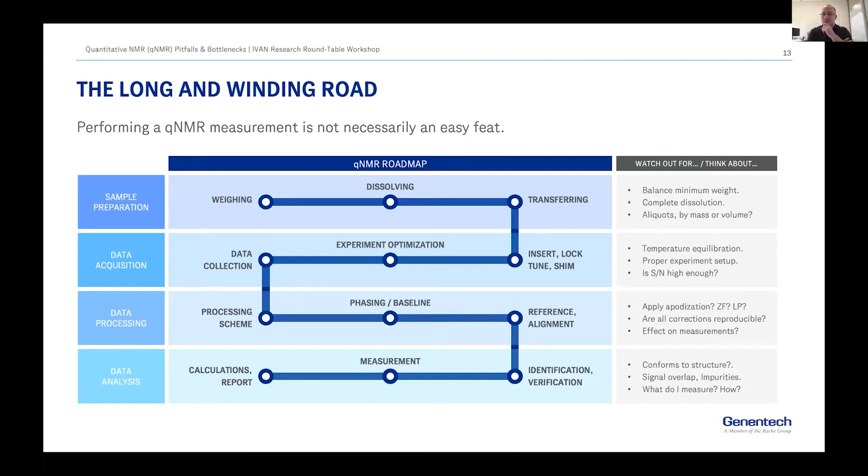If you are transferring or doing any aliquots or dilutions, what's the best way? Do you prefer to go by volume or to weigh and use masses to get your ratios right? As you move into data acquisition, pay attention to temperature equilibration and proper experimental setup. Ask yourself: is your signal-to-noise high enough? Do you need more scans? When you process your data, do you need to apply apodization? How many zero-fills do you want to do? Is the processing scheme reproducible?